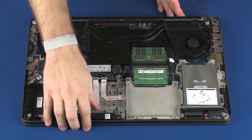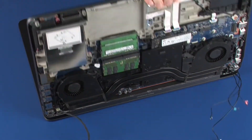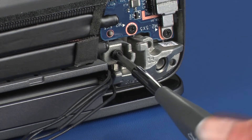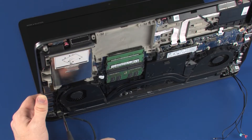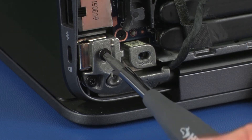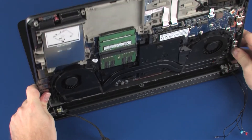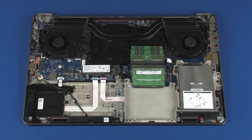Using the top cover, open the display panel hinges. While supporting the top cover, remove the six 8 mm P1 Phillips-head screws that secure the top cover to the display panel hinges. Remove the top cover.